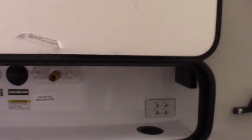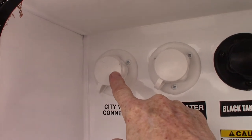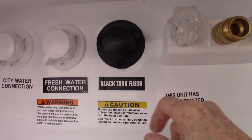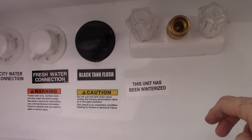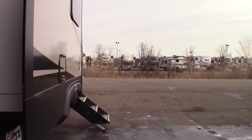We're pre-wired for a backup camera. This is your water dock. You have cable and satellite connections. There's a sprayer that screws on so you can hose things down. You have your city water connection, which is the most common way to get water to the trailer. If you're camping somewhere without plumbing, you can pre-fill your fresh water tank using this connection and then use the water pump to pump water out. And this is a black tank flush — after you dump your black tank, leave the dump valve open, put a hose on here, turn it on, and it'll spray the inside of the tank clean and clean off the sensors.